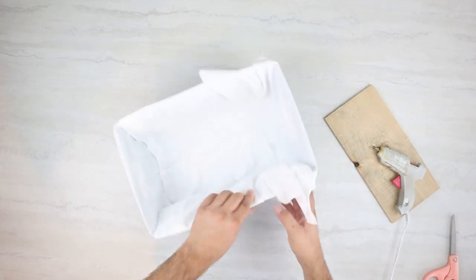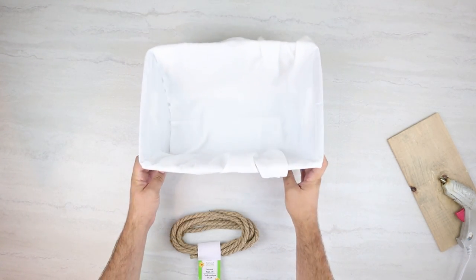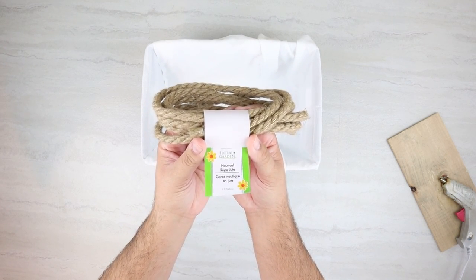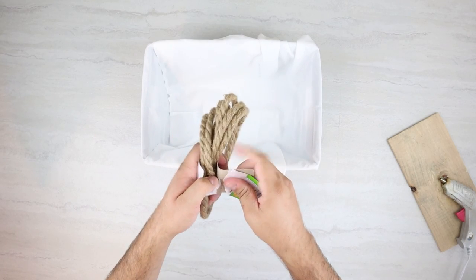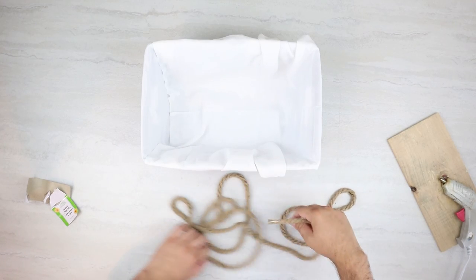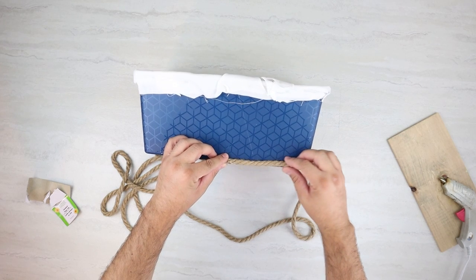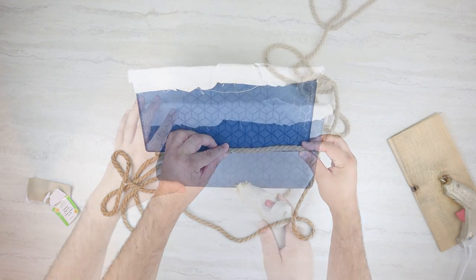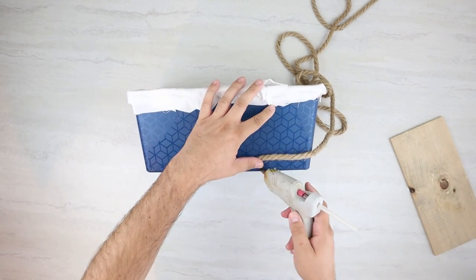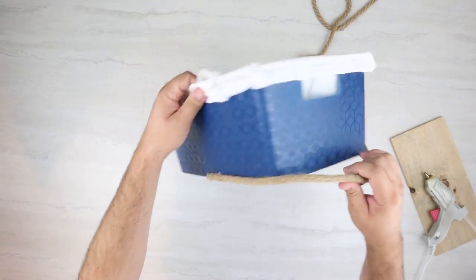Once we have all that glued down, we can move on to wrapping our rope around the outside. I'm going to be using Dollar Tree rope — both the normal nautical rope and the white rope as well. To start this rope, all I'm going to do is pick a side to be the back. The reason I do that is so that whenever we need to cut a rope or when a rope ends, we can make sure it ends on the back and all of those seams are on the same side.